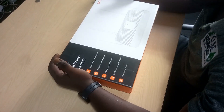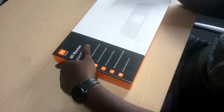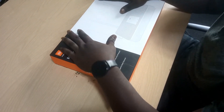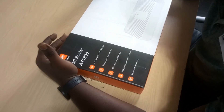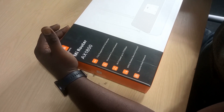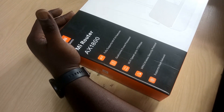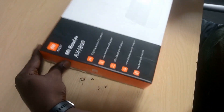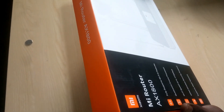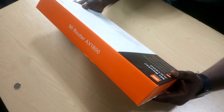Hi folks and viewers, welcome back. In this episode I'm going to introduce to you the Xiaomi Mi Router AX1800. I'm going to unveil this device and talk about it today, and then on later days we'll go through its configuration and show you exactly how it works.